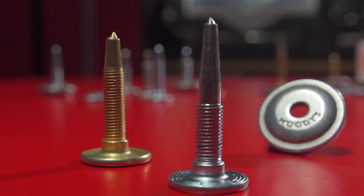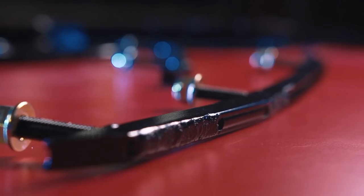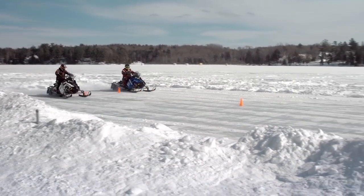Snowmobiles are designed to traverse the most inconsistent surfaces on the planet — surfaces that at the best of times provide very little in the way of actual traction. The carbide tip stud and carbide inlaid ski runner is what the industry came up with to overcome this lack of grip, both for the purposes of enhancing performance and, most importantly, improving safety.